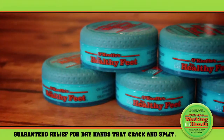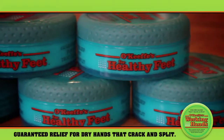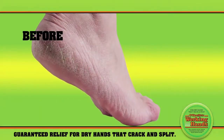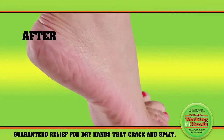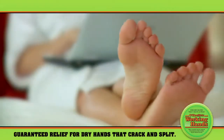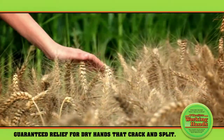We also hear from plenty of folks who rely on our specially formulated O'Keeffe's Healthy Feet to turn their dry and cracked feet that look like this into healthy and rejuvenated feet that look like this. That's because nothing offers real relief, guaranteed relief, from painfully dry skin like O'Keeffe's Working Hands and O'Keeffe's Healthy Feet.